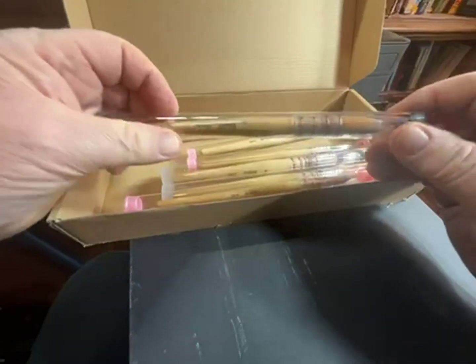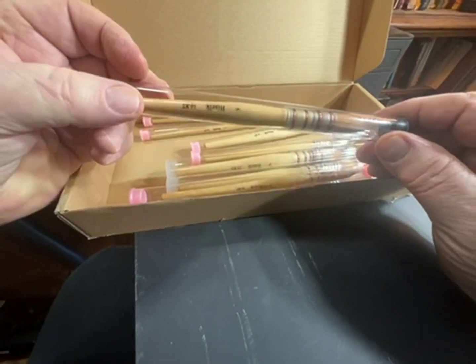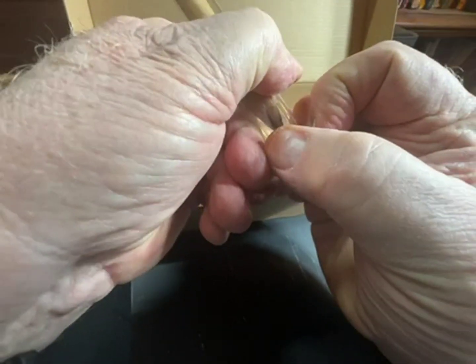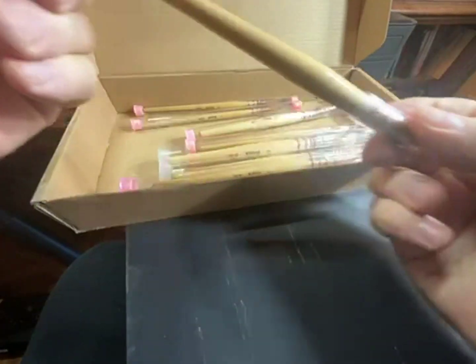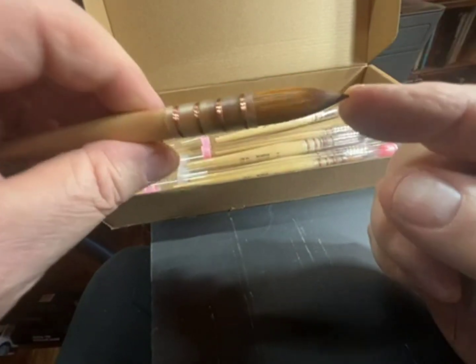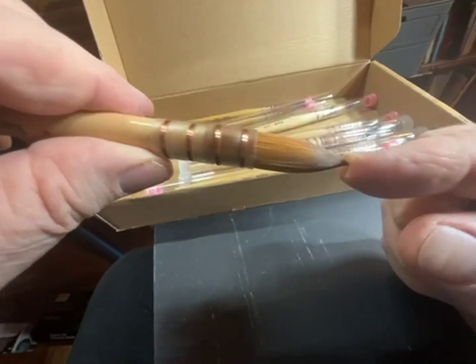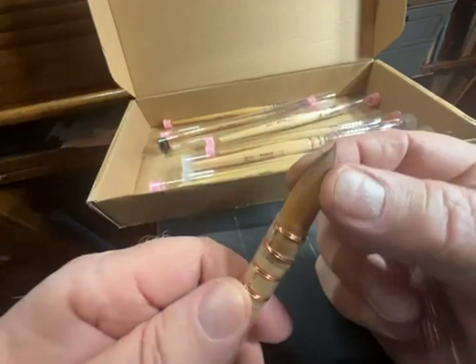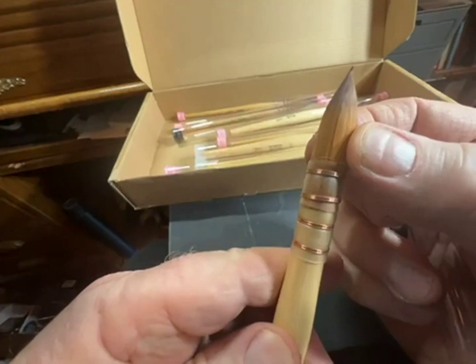This is a set of nine high-quality artist brushes with synthetic fibers for the bristles. Each one is packed separately in its own tube, has a sub-tube, bamboo wood handles, and this artificial taclon, as they call it, which is apparently a very good alternative to natural fibers.